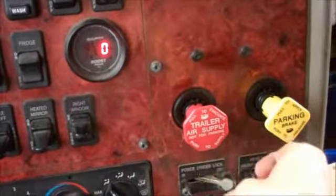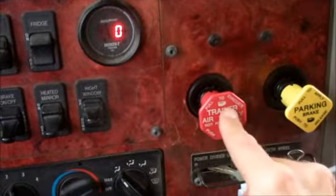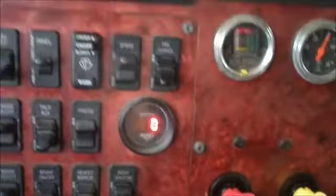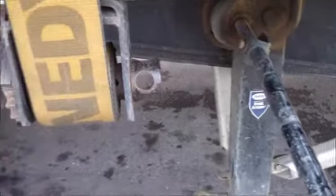Step 1: release the parking brakes on the truck but keep the trailer parking brakes on. This helps the truck move smoother because sometimes it can be stuck — you don't want that tension or you won't be able to slide. Step 2 is lowering your landing gear.